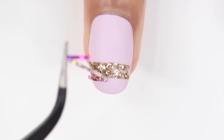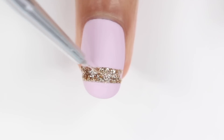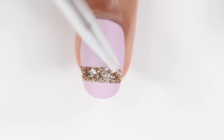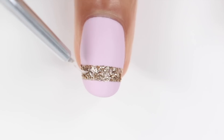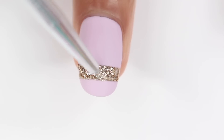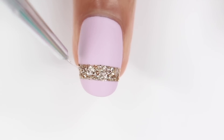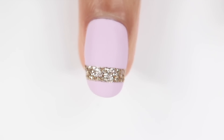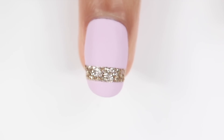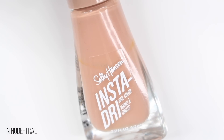After that, I'm just taking a brush and filling in the rest of the area that wasn't covered. Then I'm going to take a glossy top coat and put it only on the glitter area. When you're doing this, be careful not to get it on the matte side because then there are going to be random glossy spots. That is the final look — I seriously love the matte with the glossy.